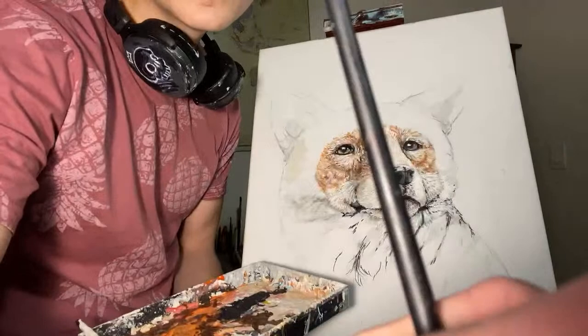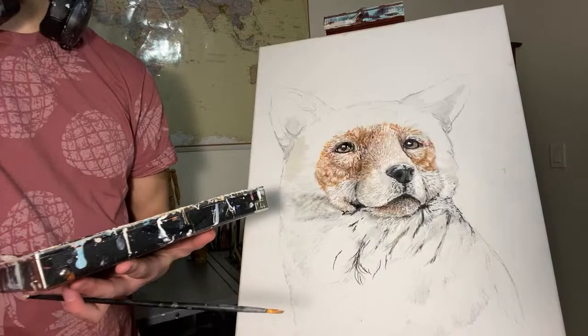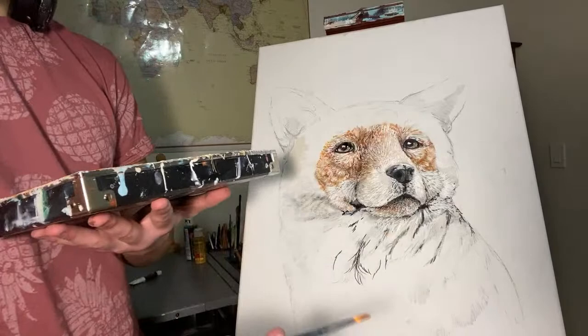I'm going to get started on the fox here. Hopefully the chat isn't covering it — it is on my screen, but that's just my screen. I think it can move either way in the settings, so I'm just going to start painting a bit.